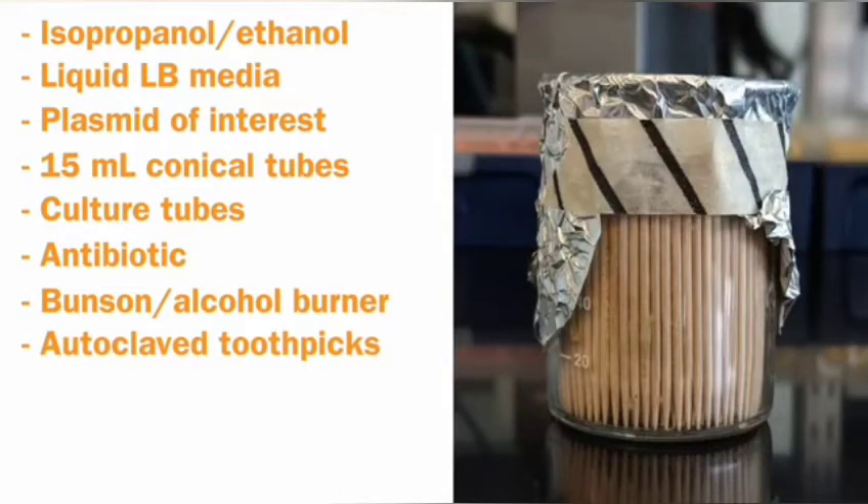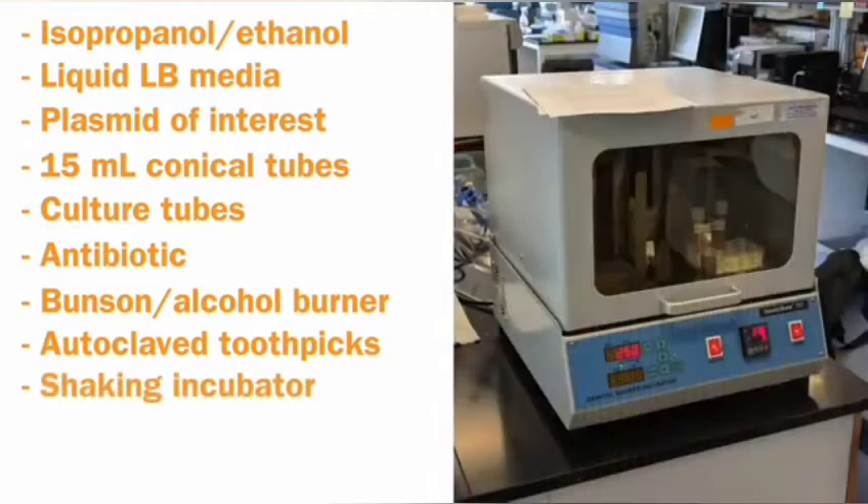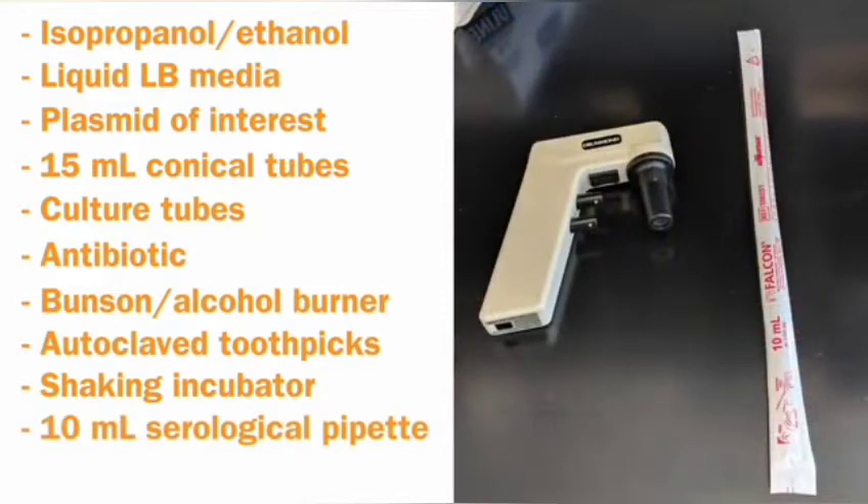You will also need autoclave toothpicks or sterile pipette tips, a shaking incubator set at the temperature appropriate for your plasmid, a 10 mL serological pipette, and a pipette aid.